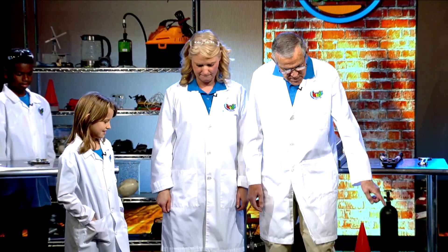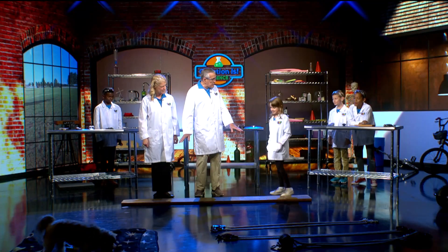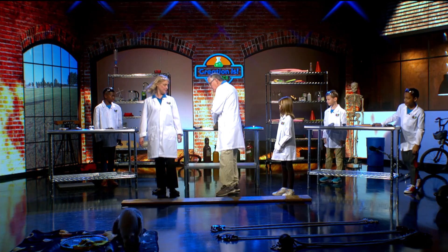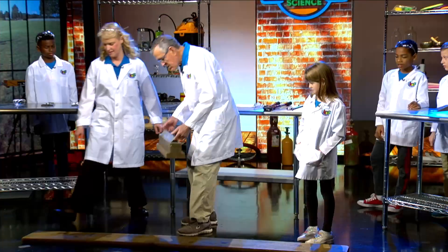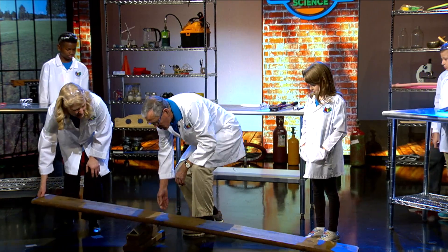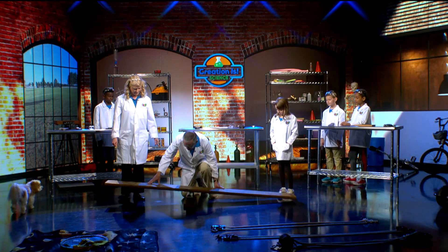Let's see what we've got right here. We have a lever board right here. We're going to use it as a lever. And I have a little thing here — this is called a fulcrum. I'm going to put this fulcrum underneath the lever board like that, and then tilt the lever board like that.